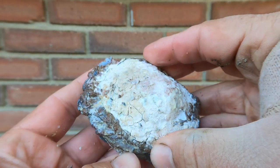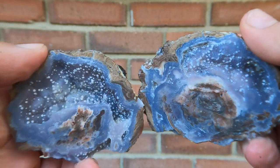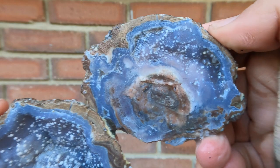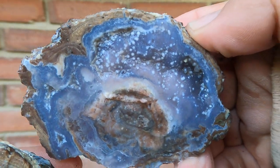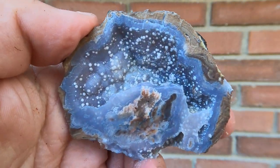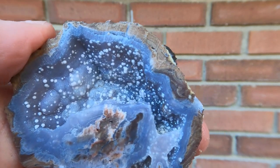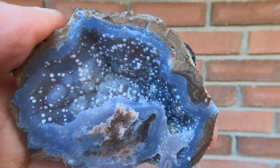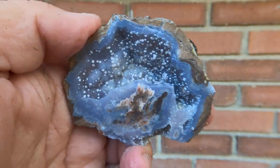Here we have one of those flat Dugway geodes again. Whoa, look at that — look at those white spots in there. Well look at this piece, oh that is so cool. But this side, look at that. I remember last time I saw one of these, I was like, it looks like a disease or something. It's so cool though, those little white dots all over. That's a cool one, really cool.